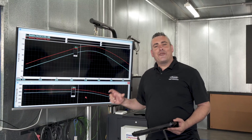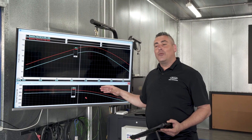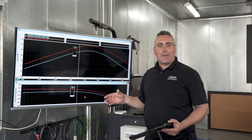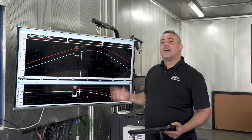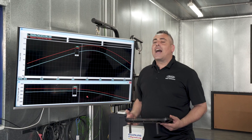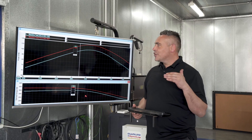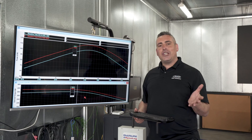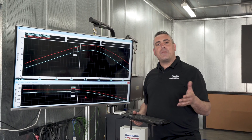We've finished our performance testing. The blue graph shows the vehicle in standard form and the red graph shows the vehicle fitted with the Safari RMAX snorkel. We can see on average throughout the rev range a 9 to 10 kilowatt gain at the wheels and a 35 to 40 Newton metre gain at the wheels. This is a great performance increase just by adding a Safari RMAX snorkel, with no tuning done to the car at this point.